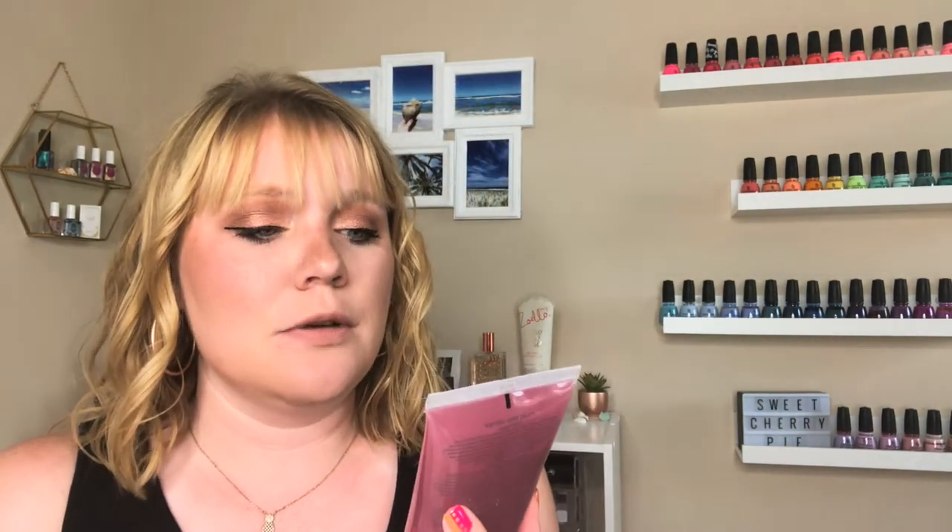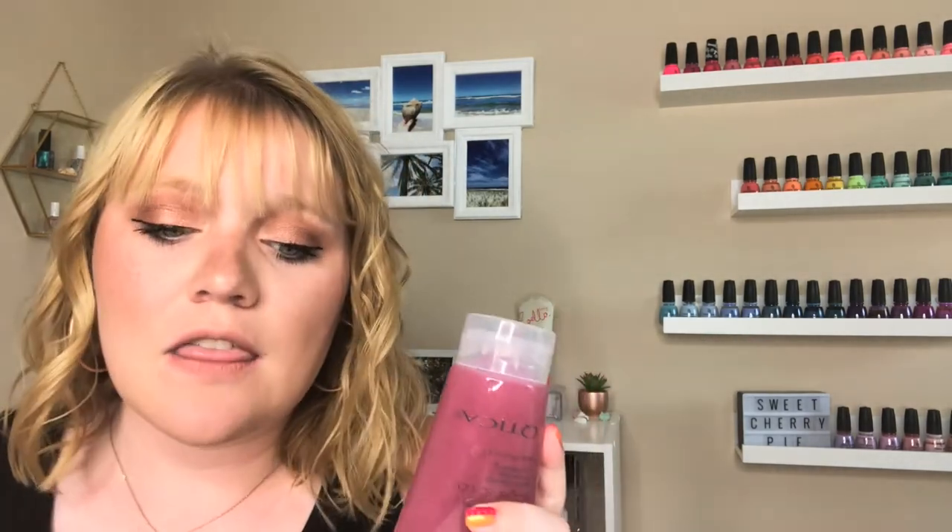The next one is mass produced but you can't necessarily buy it in stores — that would be the Zoya Smart Spa Cutica Sugar Scrubs. These come in so many different scents — I did a video on these a while ago so I'll link that below. These are also good to keep in the shower. They have a different texture — almost more of a gel-like feel — and the sugar is a bit sparser, but it works really well. A little bit goes a long way.